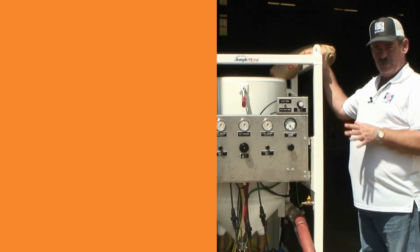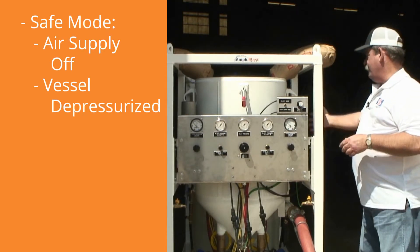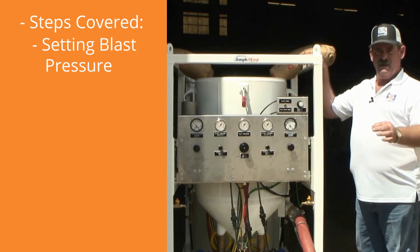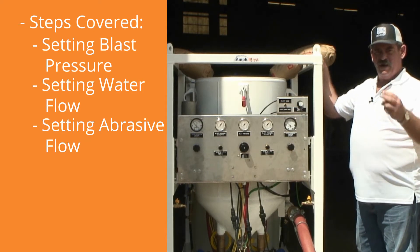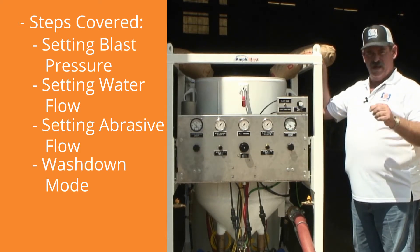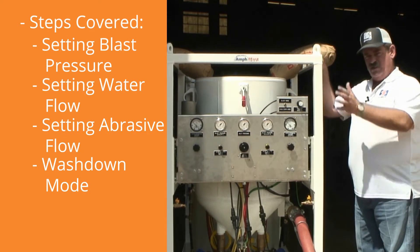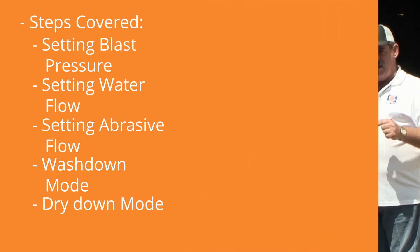At this point, our Amphiblast is in a safe mode. My air supply is off, my vessel is depressurized, and I'm ready to add abrasive. We're going to walk you through the steps of setting your blast pressure, setting your water flow, and setting your abrasive. Once we've shown that, we'll take the unit into wash down mode to show how it enables the operator to clean the work piece, then into dry mode to allow the operator to dry the work piece off.